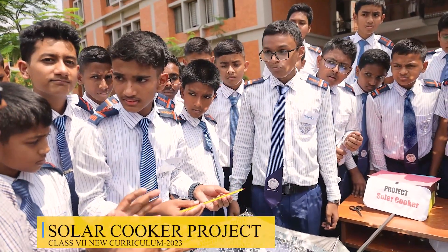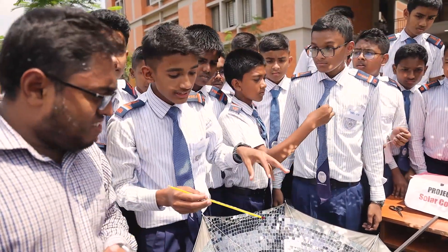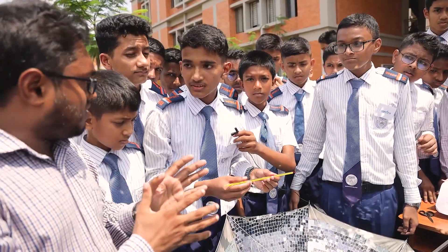What do you think — will it reach 100 degrees Celsius? Yes sir. What do you need for that? We have to keep it under sunlight for a continuous time.